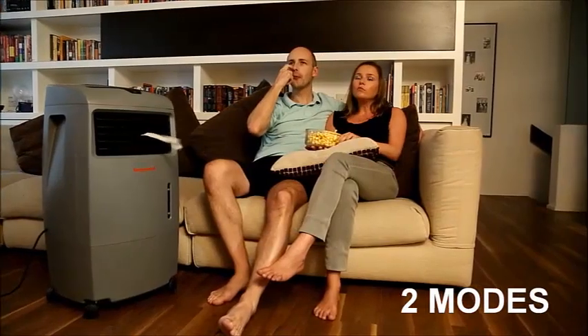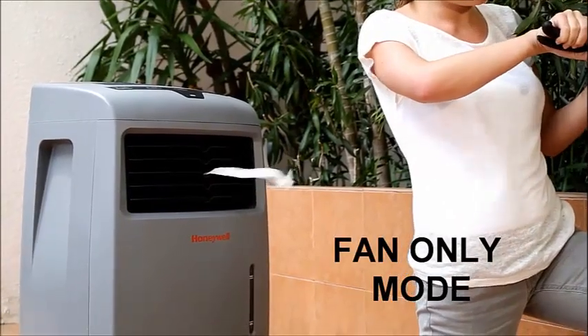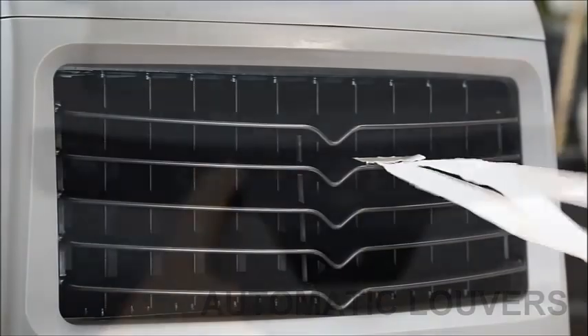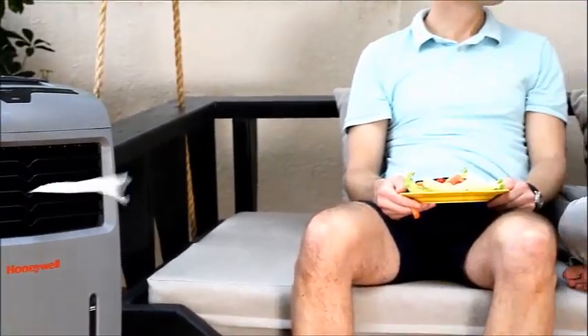This unit features two operating modes: evaporative cooling mode and fan-only mode. Automatic swing louvers can be activated for faster air circulation. There are three fan speeds to choose from, so you can adjust the wind strength according to the room environment.